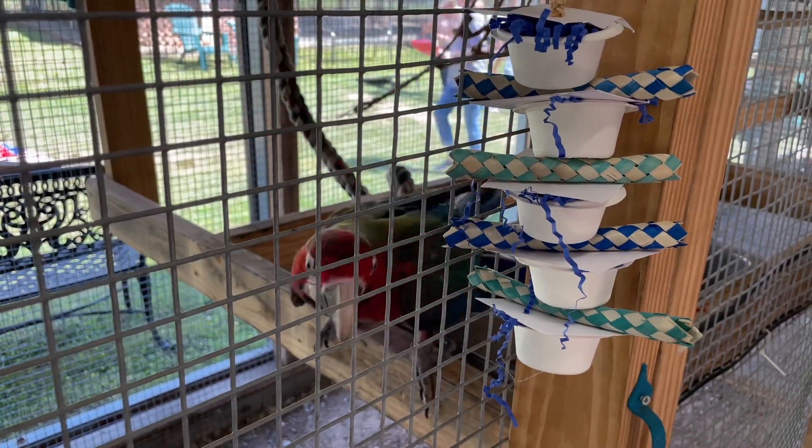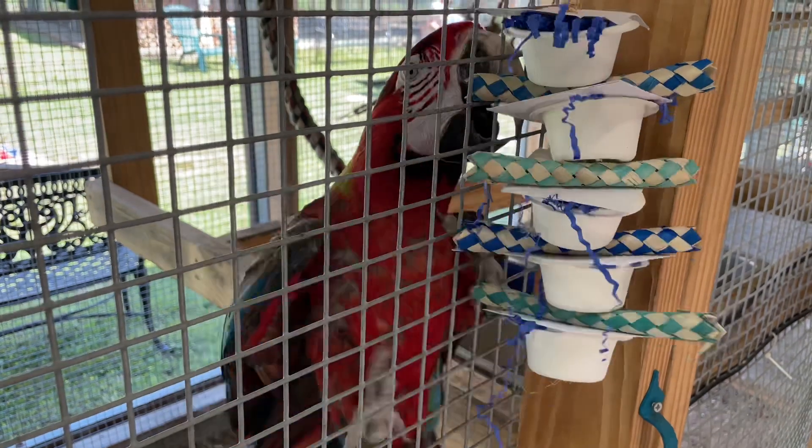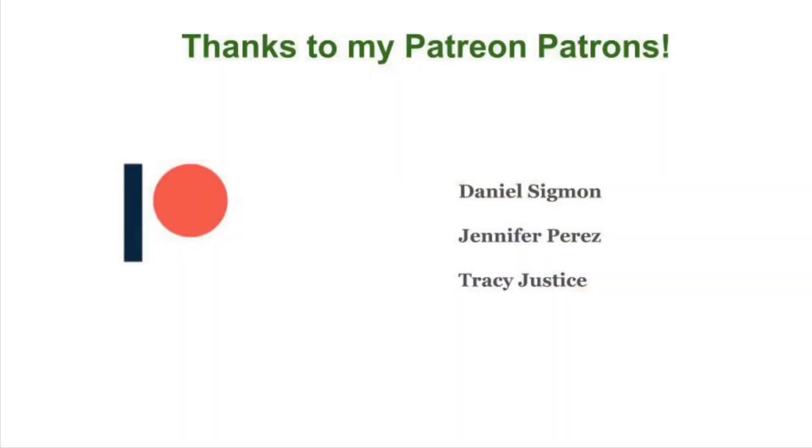It was a lot of fun to give these items to Magnolia Exotic Bird Sanctuary. I hope to see you guys next time. I do need to say thank you to my Patreon patrons for helping to make these videos possible. You can find out more by visiting HiRedBird on Patreon or clicking the link in the description below.